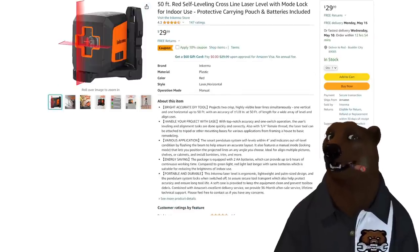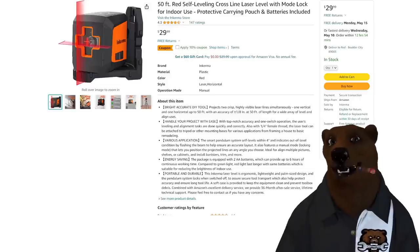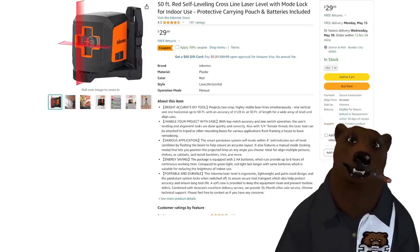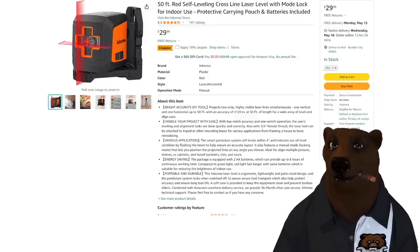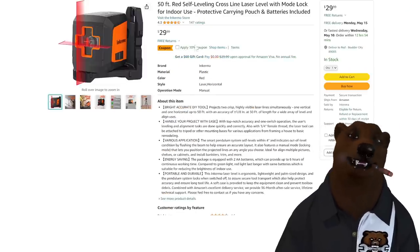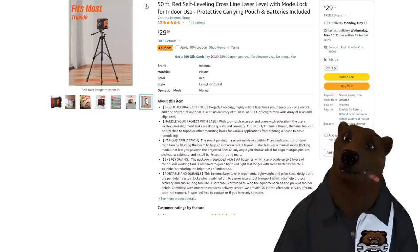The other deal we got is from Inker Ma — they reached out and said they've got a laser level. This is their 50-foot red self-leveling cross-line laser. Is it a top-line one? No, but it's $30. I've got a coupon code that's going to make it like half price — if it stacks with the existing coupon, they might actually owe you money. I'm a bear; math is not my thing. Picnic baskets, better at that. Anyway, it fits most tripods, and for a DIYer looking for basic laser level use, you can't go wrong.